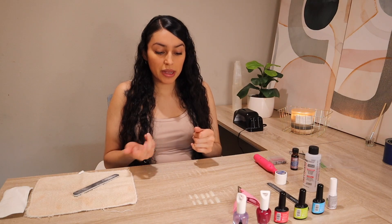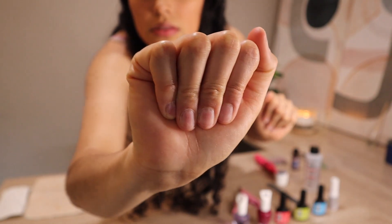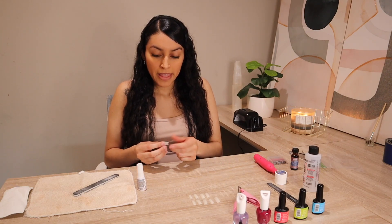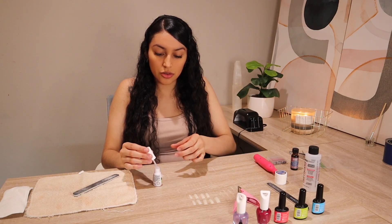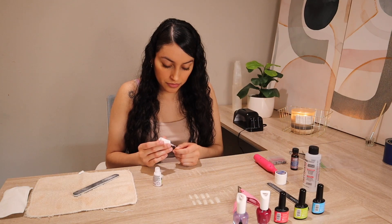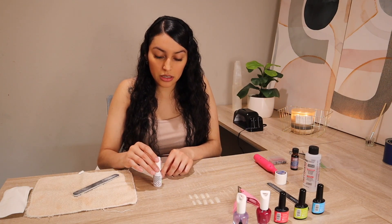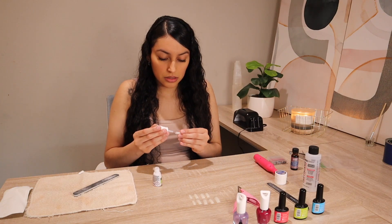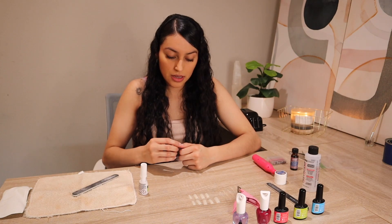So my nails are pretty much prepped. I basically just filed them, cut them short, and made sure they were nice and sandy. The next thing I do is get some glue, and I already picked the sizes for my nails — all I'm going to do is apply them. I wanted to wait until the glue part to start chatting because the filing makes too much noise. I'm putting glue on my nail and also applying glue to the artificial nail so I can ensure it's going to stick well. While I glue on the rest of my nails, let's get to talking.